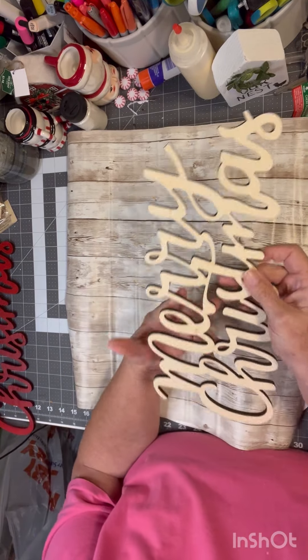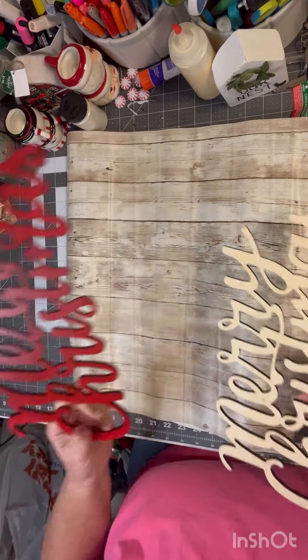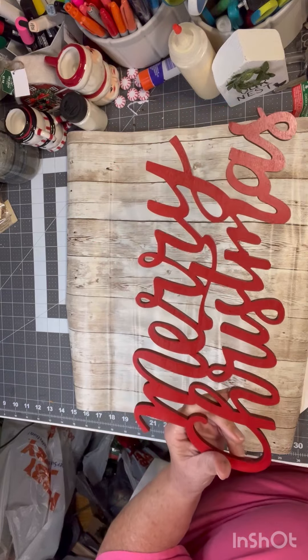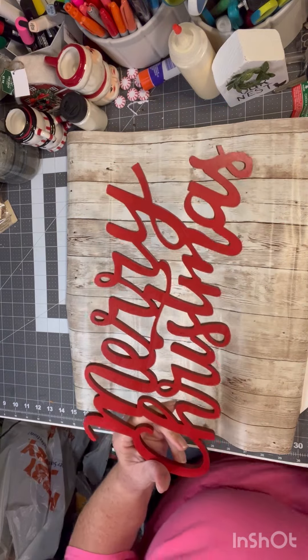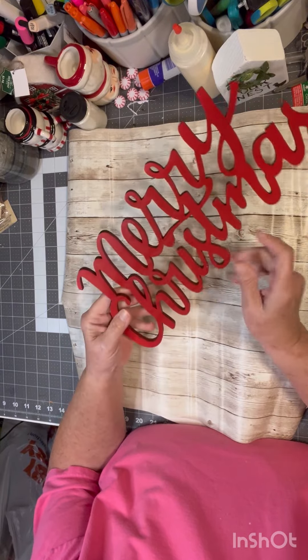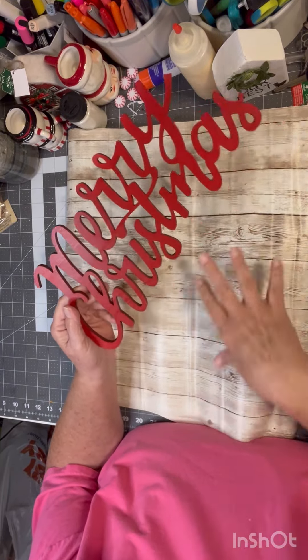We're also going to be using this Merry Christmas sign. I spray painted mine red — I've already done that. I was out back getting some spray painting done. I just used red, but you can do black. There's so many ways you could do this.